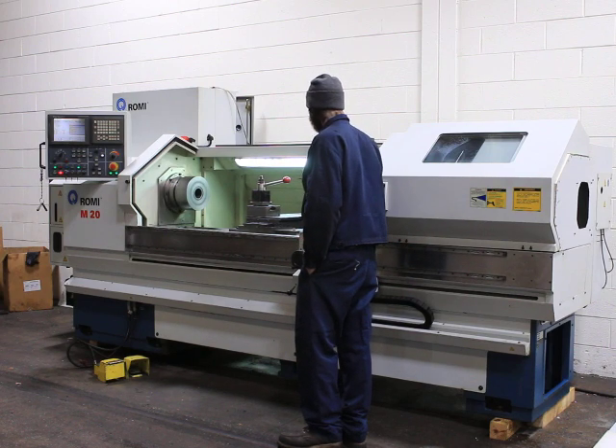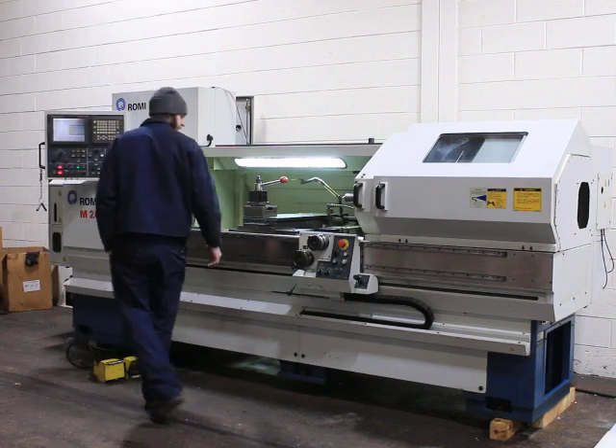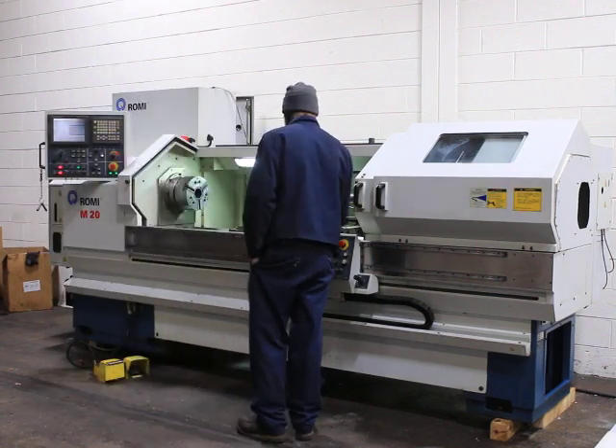The spindle is very quiet. The machine has a hydraulically actuated chuck — it's a 10-inch chuck.